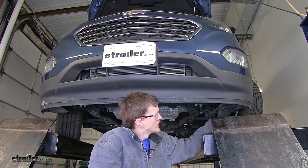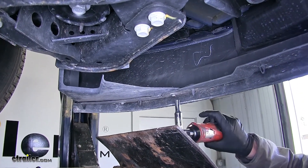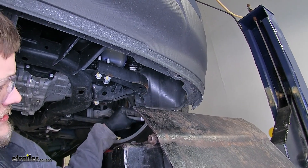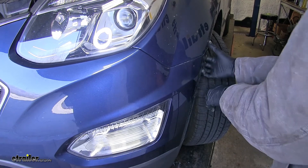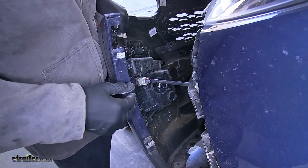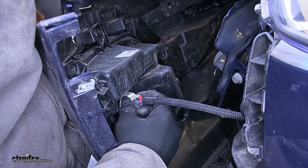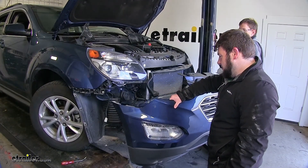Now we find ourselves underneath our fascia at the corners where our fender liners meet it — we find two more seven millimeter screws to remove. We can then grab our fender liner and pull it away from our fascia. With an extra set of hands, we'll remove our fascia by grabbing it at the corner where it meets our fender and pulling back. If your vehicle is equipped with fog lights, you'll need to disconnect those by sliding the red tab back, pushing in on the tab underneath, and pulling back.